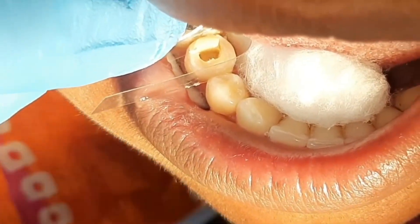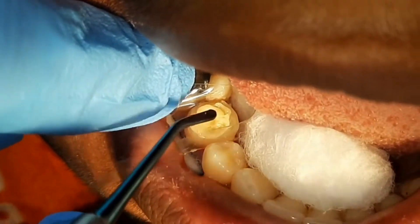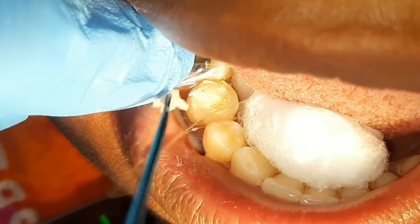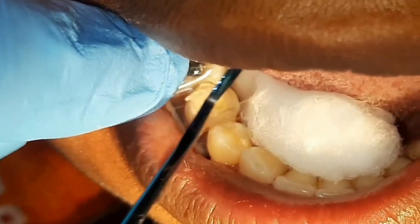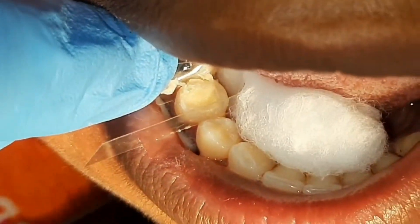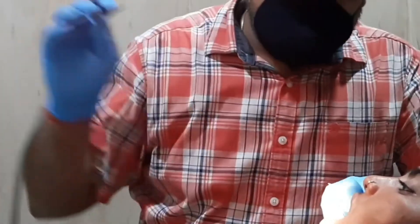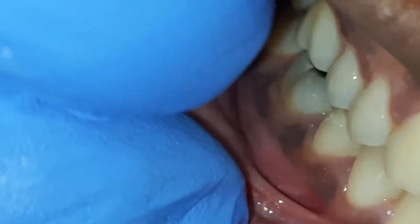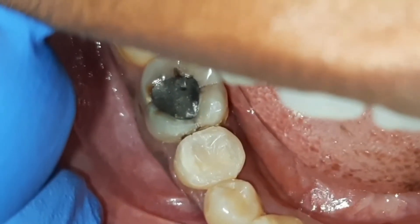I always prefer this approach first. It's almost done — final curing, and now a little bit of carving with an articulating paper. Now let's do crown preparation on it. This is the zirconia crown. Thank you friends for giving your valuable time.